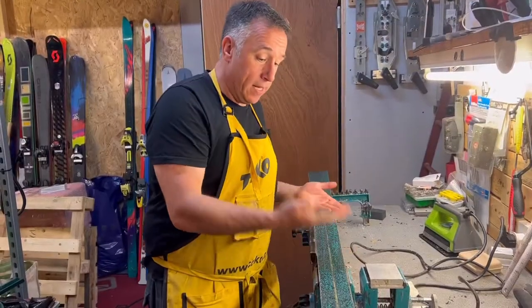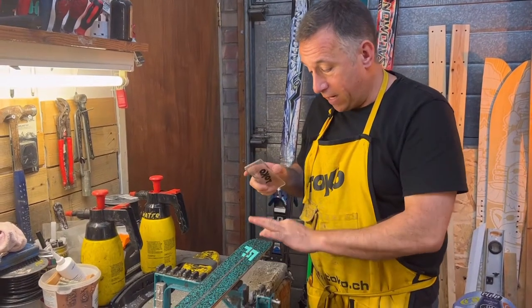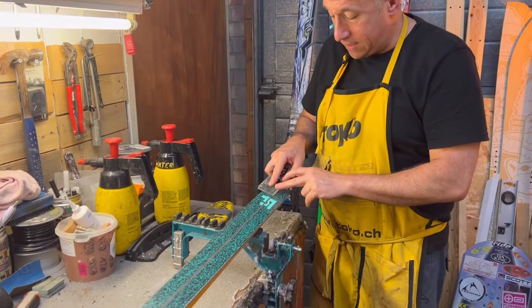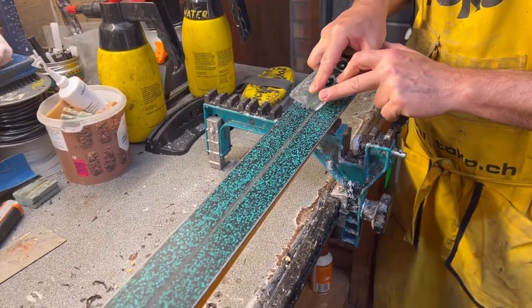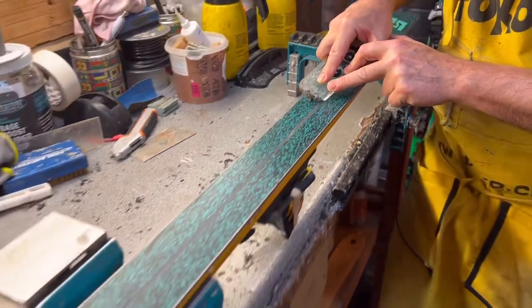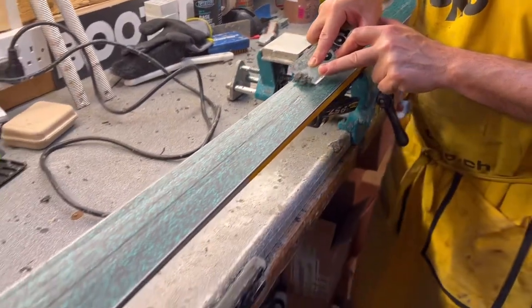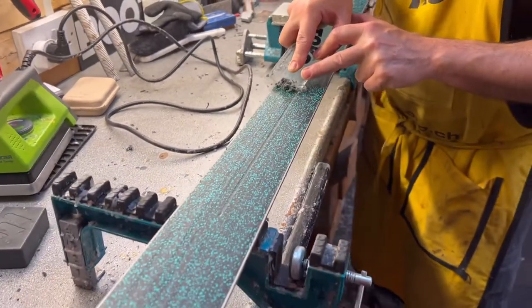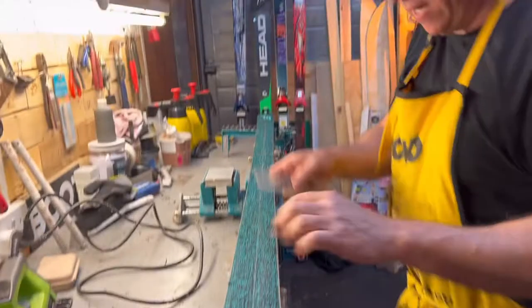The wax is now cooled — time to scrape the excess off. The top of the skis is now scraped. I'm going to try and clear the wax out of the center groove — I've not tried this for about 25 years, so bear with me. So far, so good. Oh yeah, you don't lose it, I'll tell you. And there we go — one clear center groove.